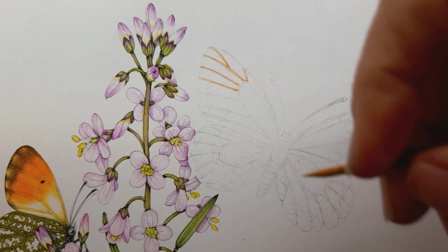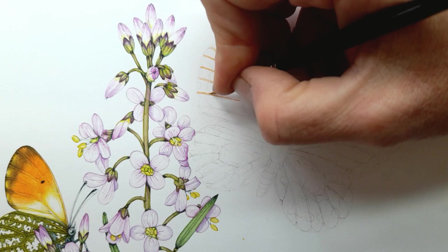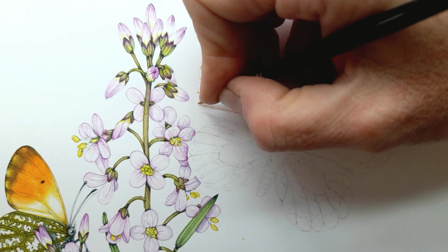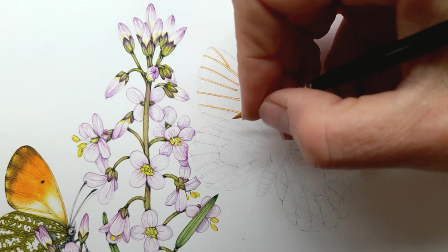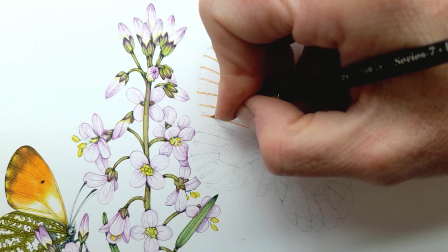For me the veins are the scaffolding on which everything else gets built up. It's always worth — even if you've got a specimen — going online and double checking to make sure the veins you think you've observed are in the right position. I find it quite difficult to see them sometimes, which begs the question why do you make them so obvious in your illustration. It's just because they help me to paint and also they give a clarity and a crispness to the butterfly when it's fully illustrated.